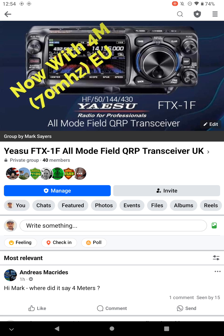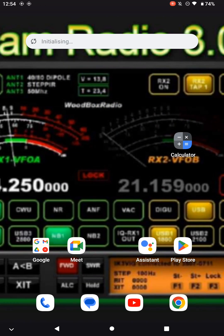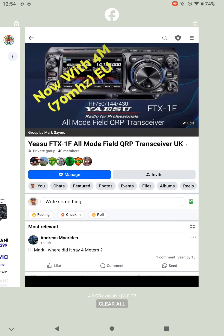That's my Facebook group — you're more than welcome to join. Let's have a look at some other photographs.